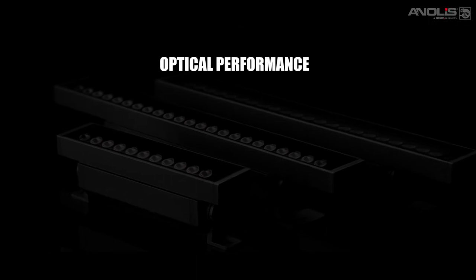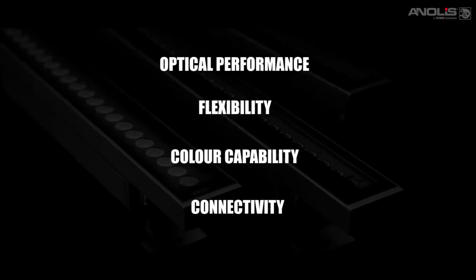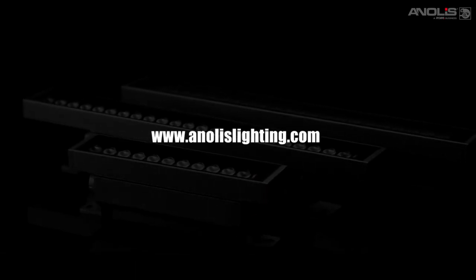Optical performance, flexibility, colour capability, connectivity — with complete information available on the anolislighting.com website.